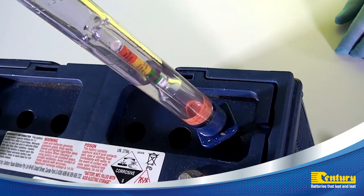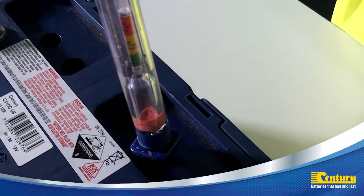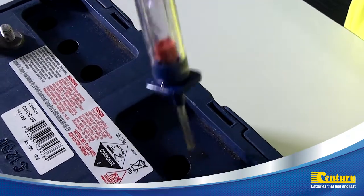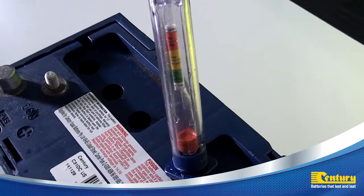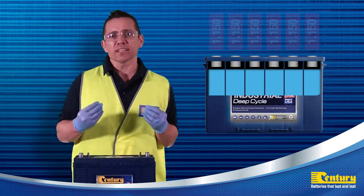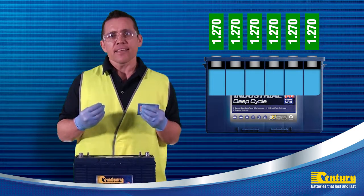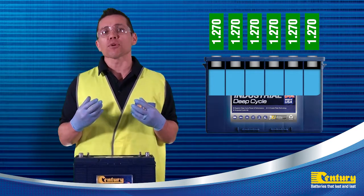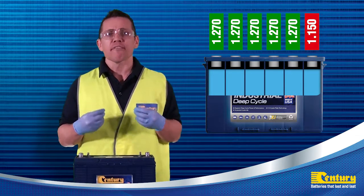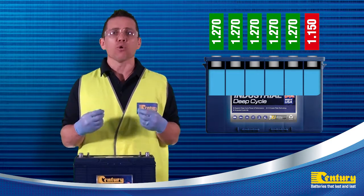Once the vent plugs are removed, use a hydrometer to measure the specific gravity readings in each individual cell. A fully charged cell will have a specific gravity reading between 1.265 and 1.280. When reading a hydrometer, green indicates that the cell is charged, white represents a semi-discharged cell, and red means it's fully discharged. When all the cells are reading the same gravity, whether the result is red, white or green, this indicates the battery is okay but may require further charging. When there is a variance from one cell to the rest, further investigation is required and this is a good indicator that the cell is dead or inactive.